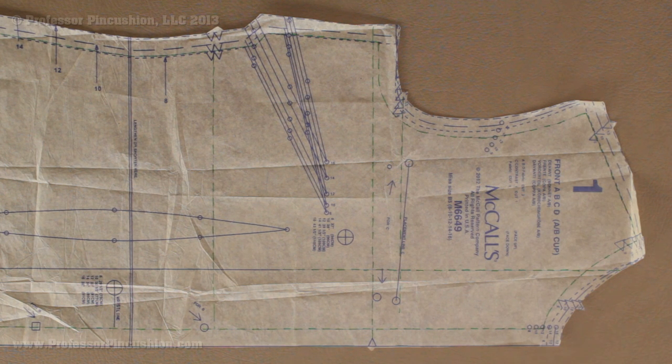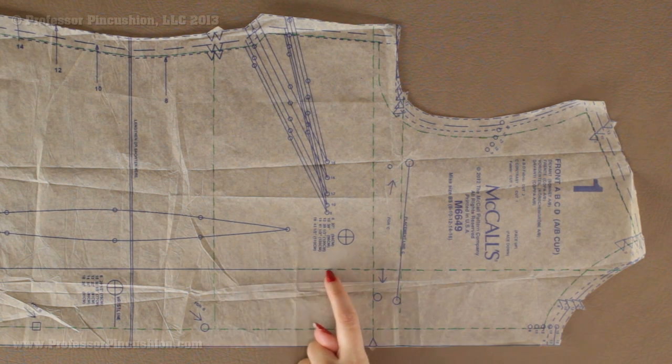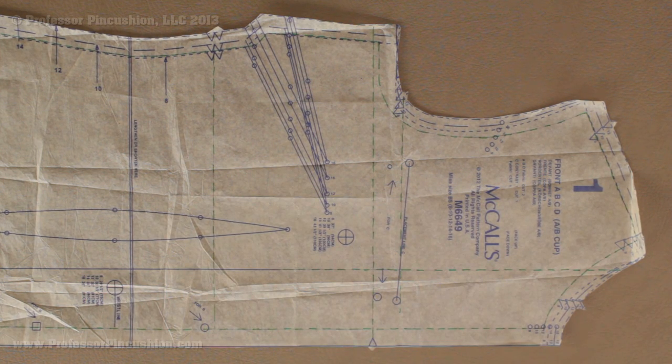You don't really have to worry about the hem unless you're making a matching pants suit or something like that and you want the top to match with the bottom. The next thing I'm going to do is look for my grain line arrow printed on the pattern, which is right here, and I'm going to extend it for the full length of the pattern — for the top and then the exact same thing on the bottom of that grain line arrow.